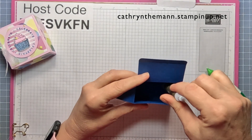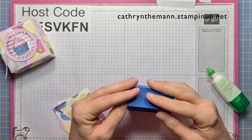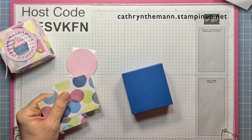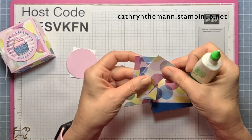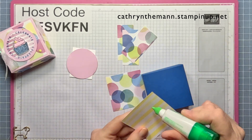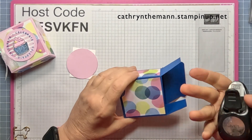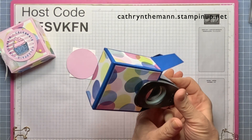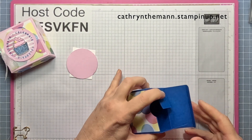Flip it over and make sure your tabs are adhered inside. Now we need our DSP — the two pieces that are two and three-quarters by two and three-quarters for the front and back, and the one and a quarter by two and three-quarters pieces for all four sides. Attach them with liquid glue. Then open up the back and use a one and one-eighth inch circle punch to take a partial circle off the back edge — that'll make it easier to open the box.